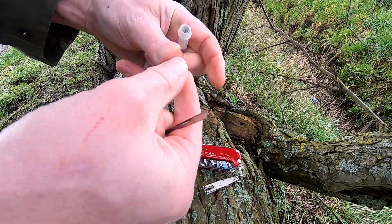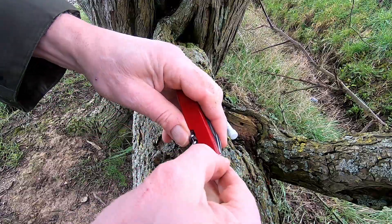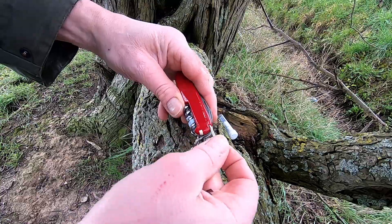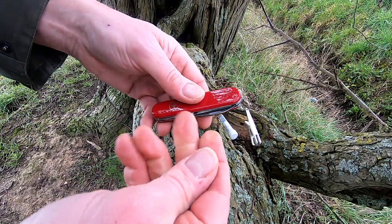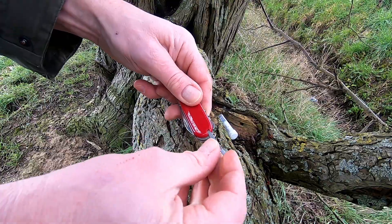Neat, right? Then you can sign it up — I've already signed this one so I'm not going to do it — but you can sign it using your little geo pen. And that's why I think the Victorinox Compact is a really handy little everyday carry knife for geocaching.